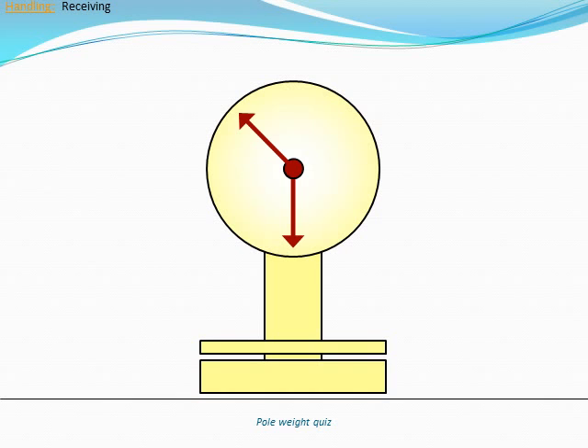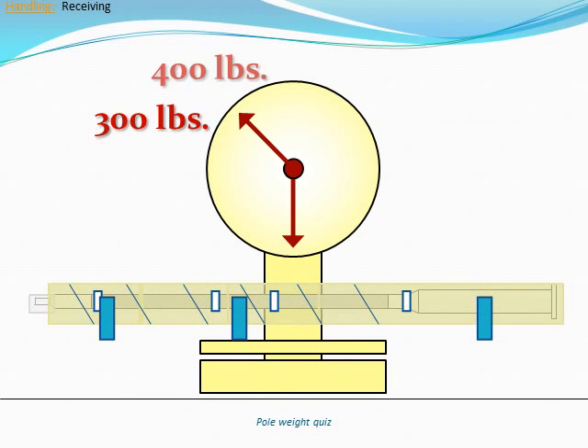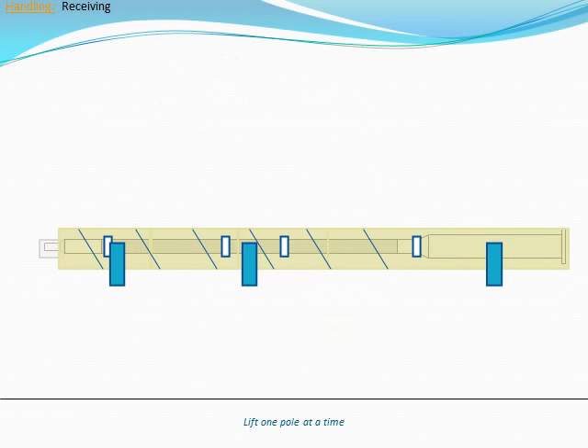The Inovus Solar poles weigh between 300 and 400 pounds when delivered. Lift poles one at a time. To distribute the weight of the pole over a larger area, use wide straps instead of ropes.